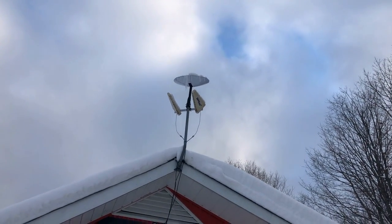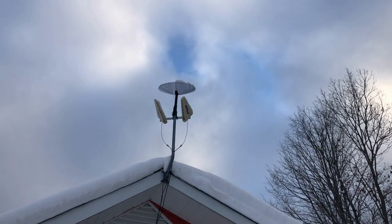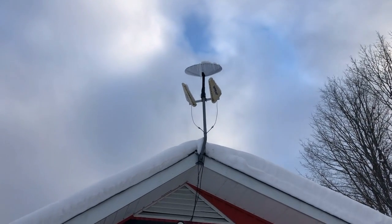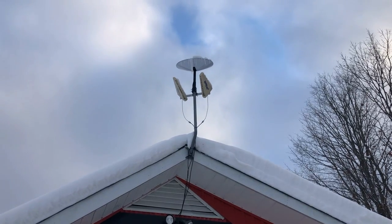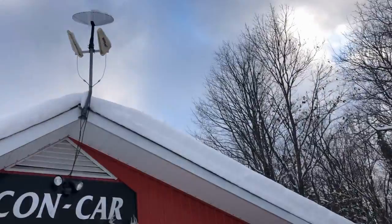Hi there everybody, it is February. We got here in Muskoka probably eight or ten inches of snow the last day or so, so I'm out at the barn to do some snow blowing here.